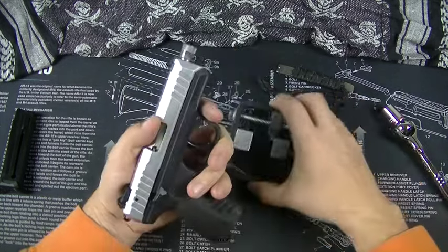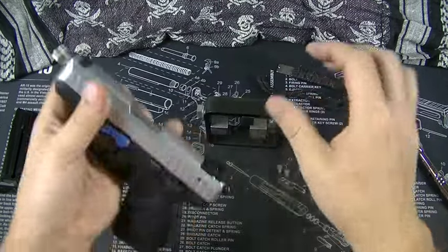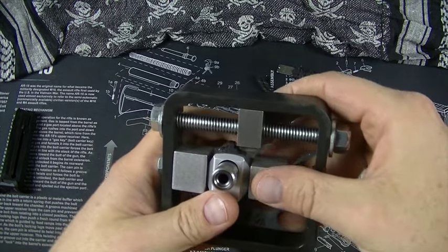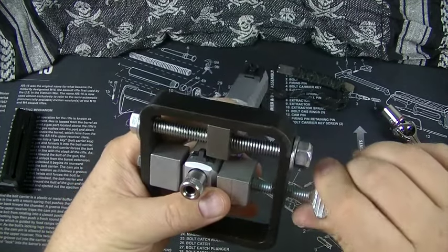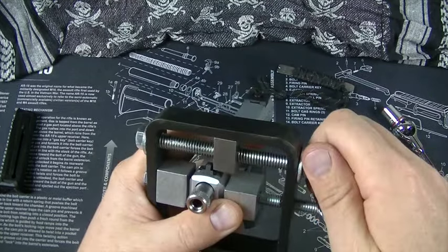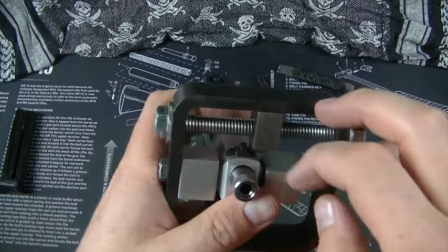I have a universal sight pushing tool here. I'm going to orient it so you guys can see what I'm doing a little better. If I line this up here, it's just going to start pushing on the sight. This sight push tool is a universal thing, so what it's going to do is push this sight out.